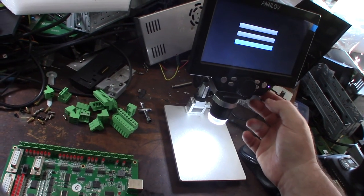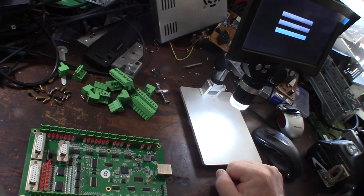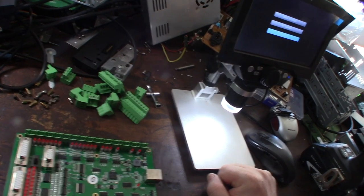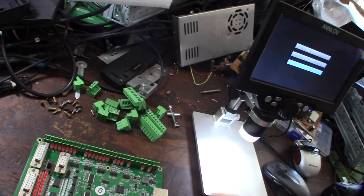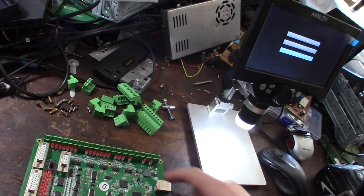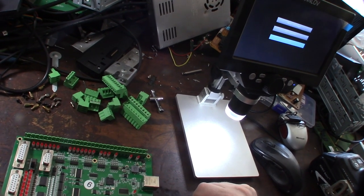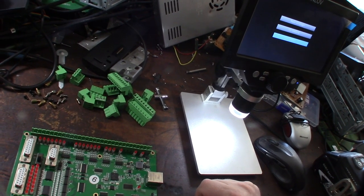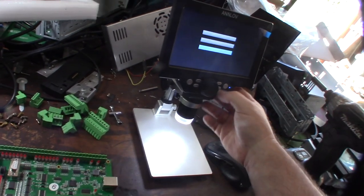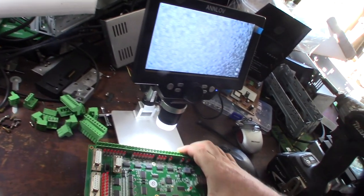I have a feeling the Linux CNC software probably wouldn't work with this. Maybe this is the EEPROM - it has eight pins. What they were doing was taking the label off so you couldn't figure out what it was - it was like an unknown EEPROM. Let's see what the CPU looks like.